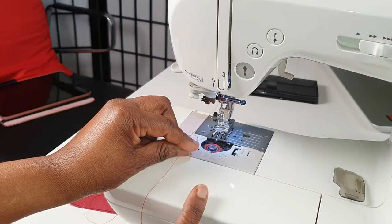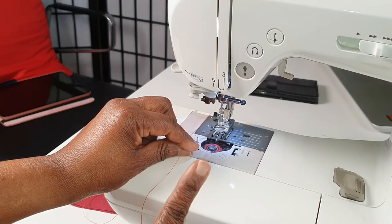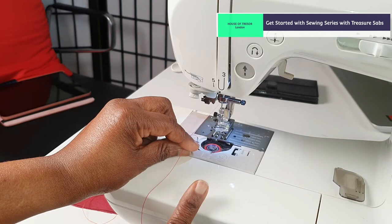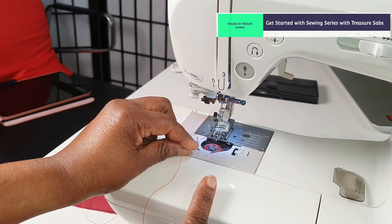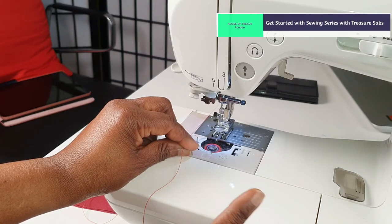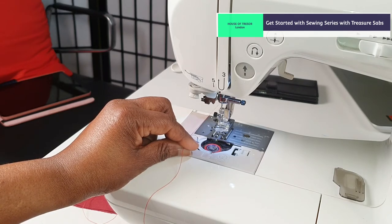The next thing is to thread the needle. When you are going to thread your needle, make sure you turn off your sewing machine. Please turn off your sewing machine, because there is a danger that while threading the needle you could mistakenly press the pedal — and you don't want any accident. Make sure you turn off your sewing machine.